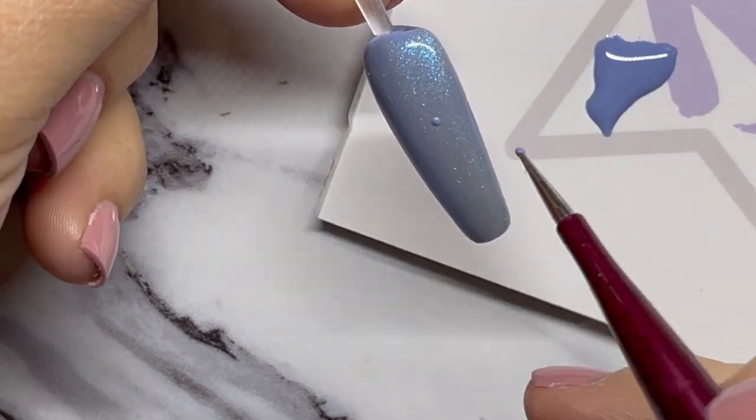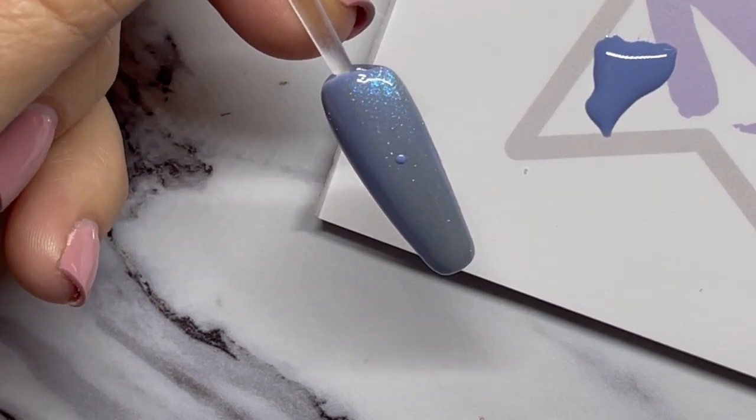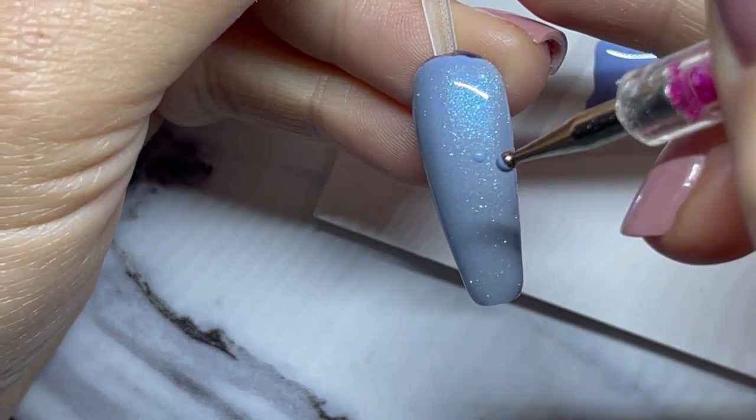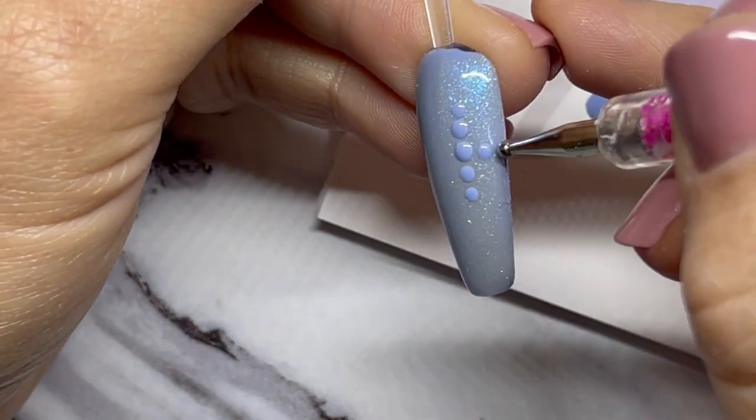I'm going to start with just some dots from my dotting tool, then I'm going to use my liner brush to kind of pull the dots out, and this creates a quick, easy snowflake.